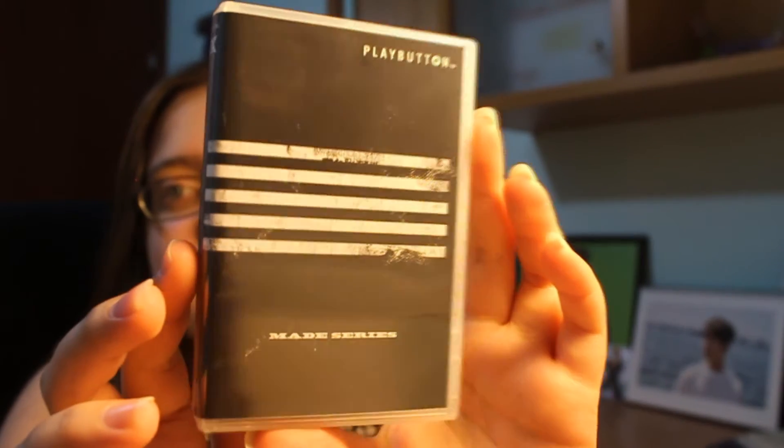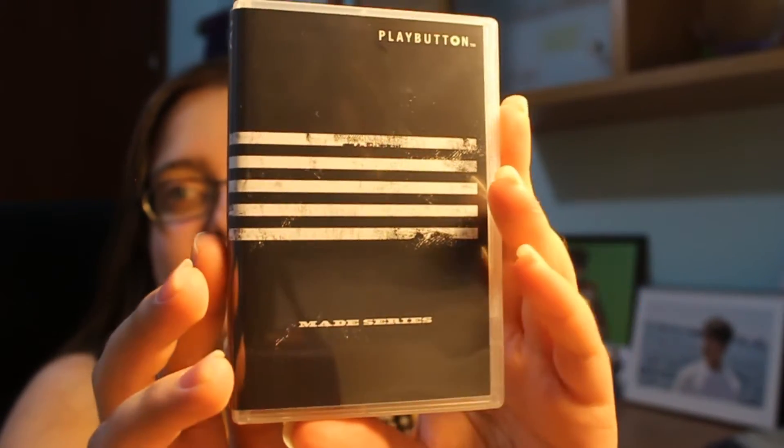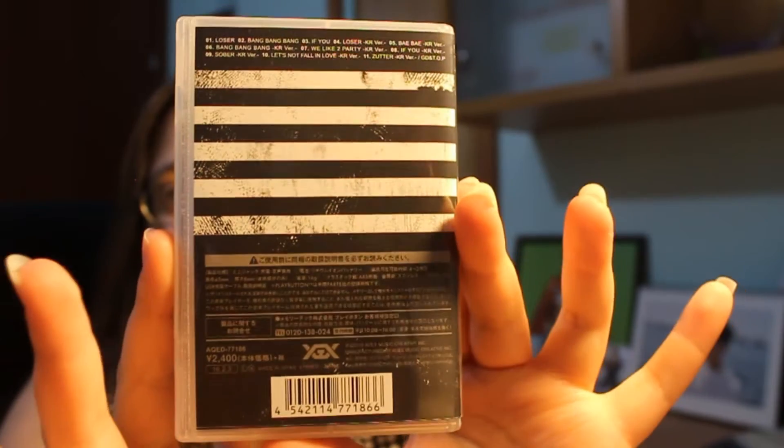So let's take it out of the dustproof wrap - just like the Japanese love. I bought it together with my shiny Visual Music regular DVD version because it was the cheapest version to get from the limited one. Now let's see what does it look like.